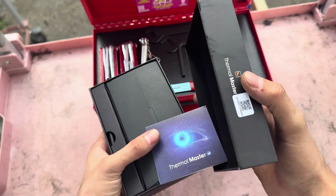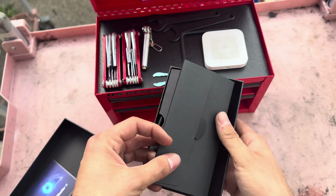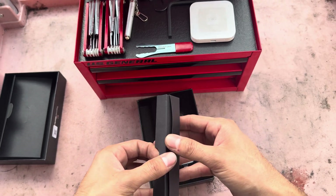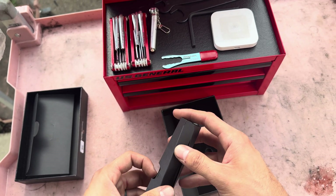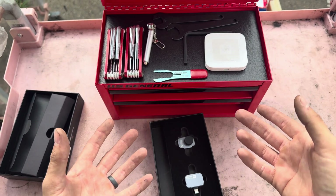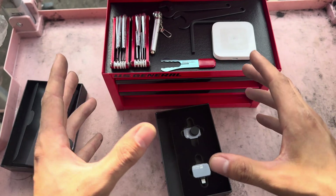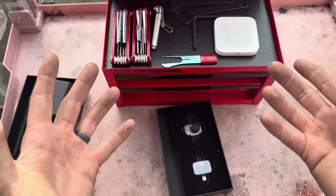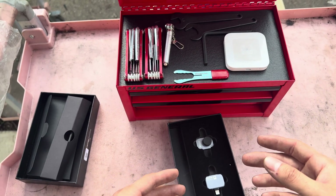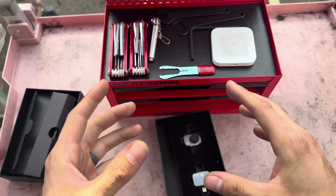I've been looking for a thermal camera for a while — just going to do a quick light unboxing for you. The problem is they're all very expensive. My history with thermal cameras is in the Navy, where we used what's called a NIFTY — an Enabling Firefighting Thermal Imager — for fighting fires. You can use it to see through smoke. It's very expensive but very nice; obviously when you're fighting fires on submarines, you need it.